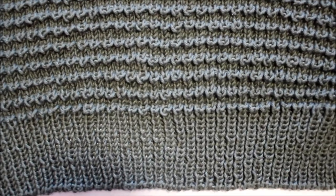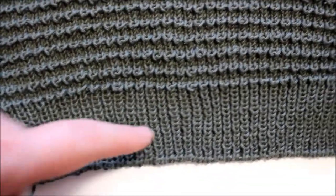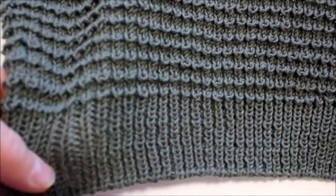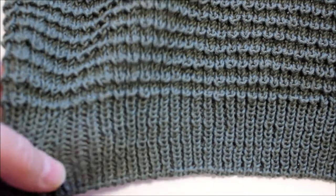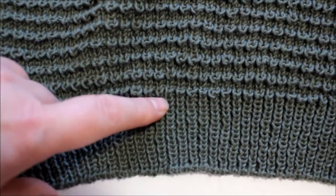I just wanted to have this as a separate tutorial. So cast on as long as you want. On the sleeves, I cast on a total of 80 stitches, and I knit one knit one purl rib stitch, about 18 rows, and I started the pattern right away.